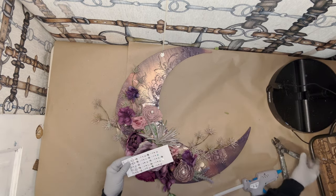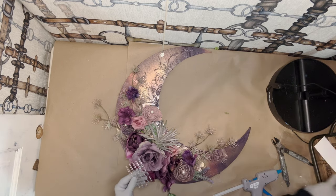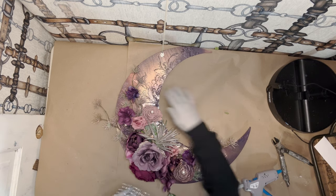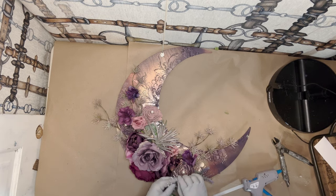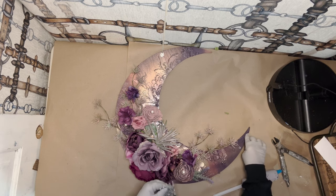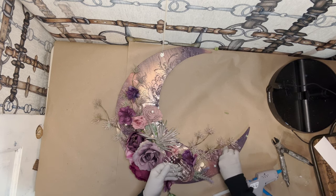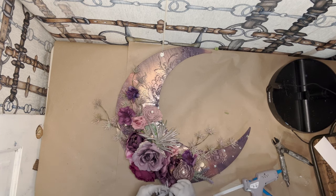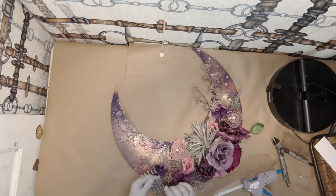Then I got these rhinestones. I got these in the scrapbooking section of Hobby Lobby, but I'm sure they have them in any of the craft stores. I'm just going to add a couple of these really pretty ones. You can glue them, but just for ease I'm going to stick them because they are sticky, which is very nice. I'm just going to put them in little random places and it will really catch the light and make it glinty like the moon.